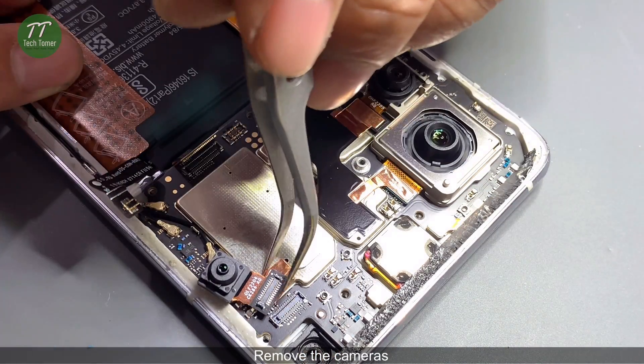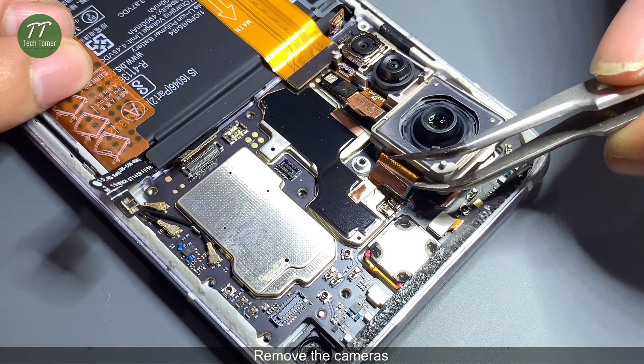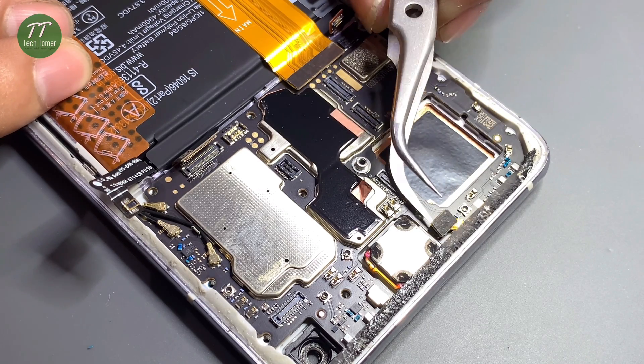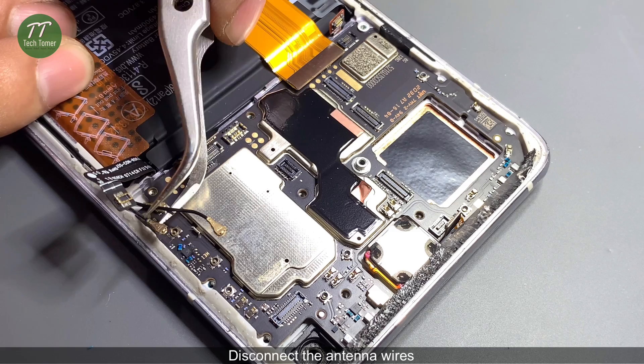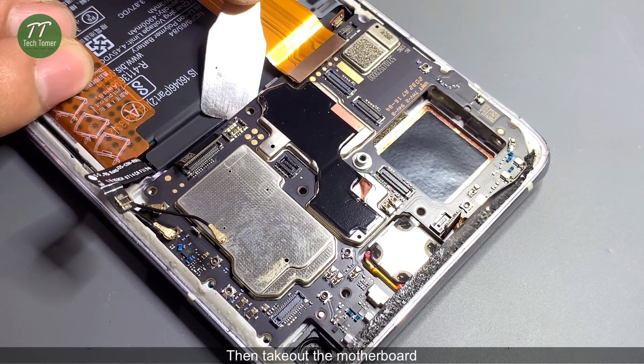Remove the cameras. Disconnect the antenna wires. Then take out the motherboard.